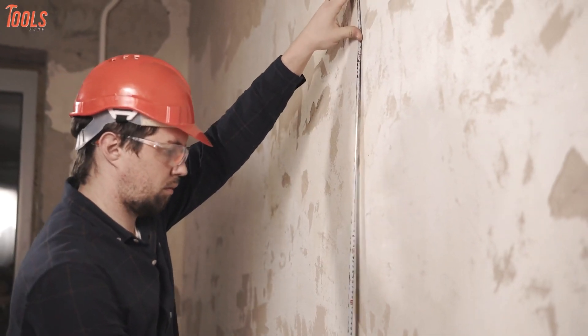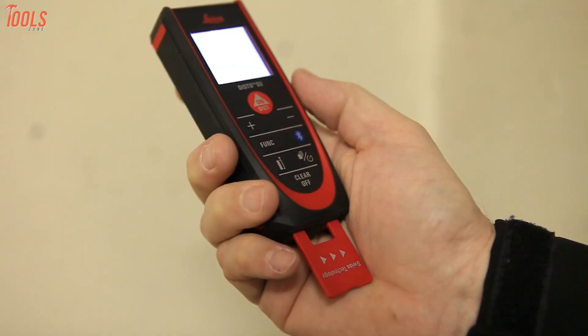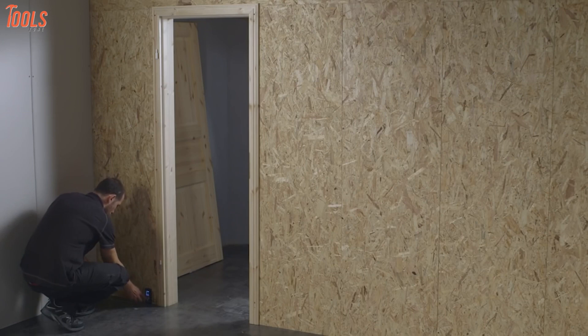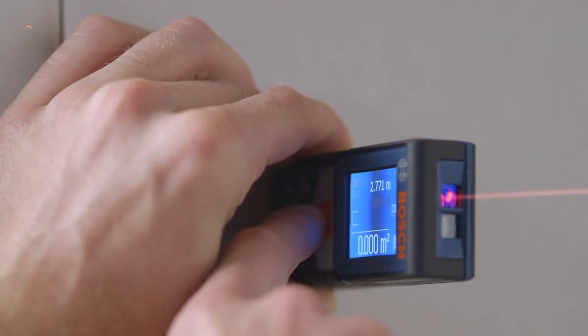Measuring with traditional methods is boring and time-consuming, and sometimes results in wrong measurements. However, laser distance measure solves all the problems. It shows more accurate results and diminishes the hassle of carrying long ribbons. Now just with your single click, you can measure anything quicker.